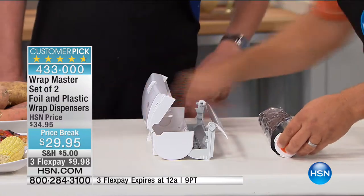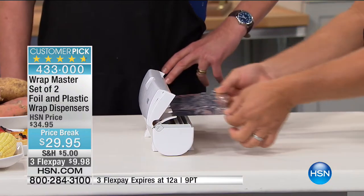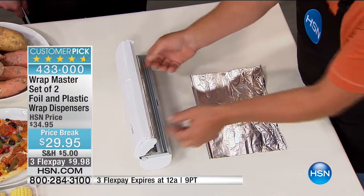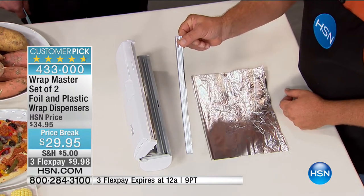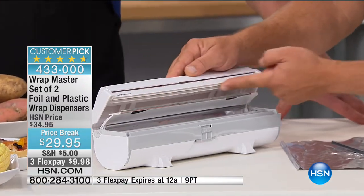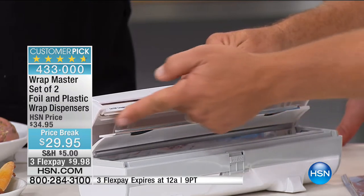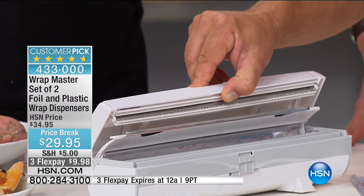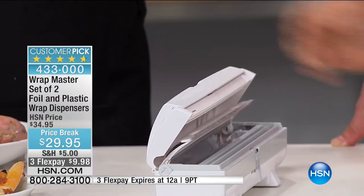Now pull out what you need — you don't have to worry about the box anymore. All you do is snap the lid shut and you can cut off the smallest piece because of the precision cutting blade inside. Notice I'm running my finger across it and not cutting myself. Remember that box with the razor blade? Look — it's spring-loaded and you can see the cutting blade, but it's covered so your fingers are never exposed to it.